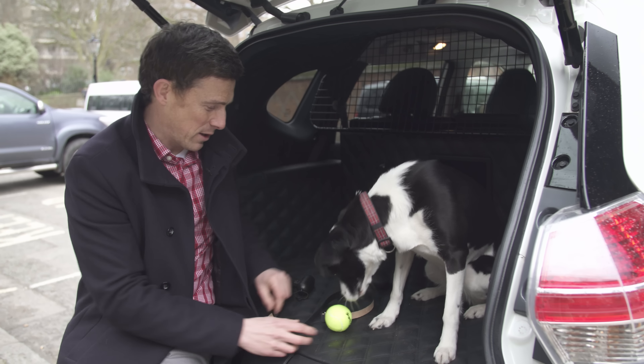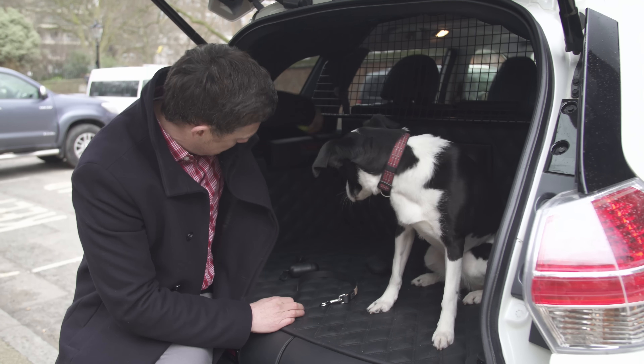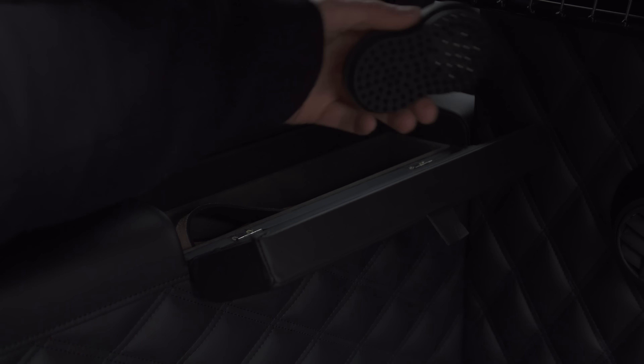There are various cubby spaces in the back of the car where you can store your doggy bits and pieces — the ball, the poop scoop bags, obviously the lead, and after a bit of a brush, you can put that in there as well.